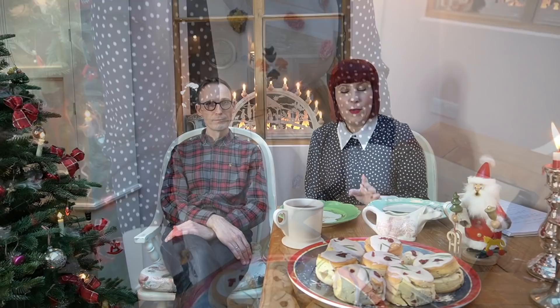It does smell Christmassy. It smells nice. The scones are done. The recipe says it's without clotted cream or jam because we think they might be sweet enough with the glaze.